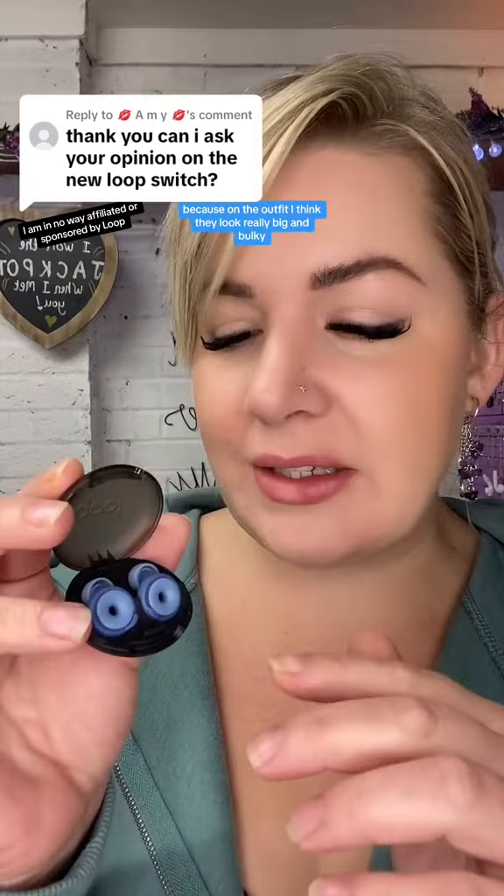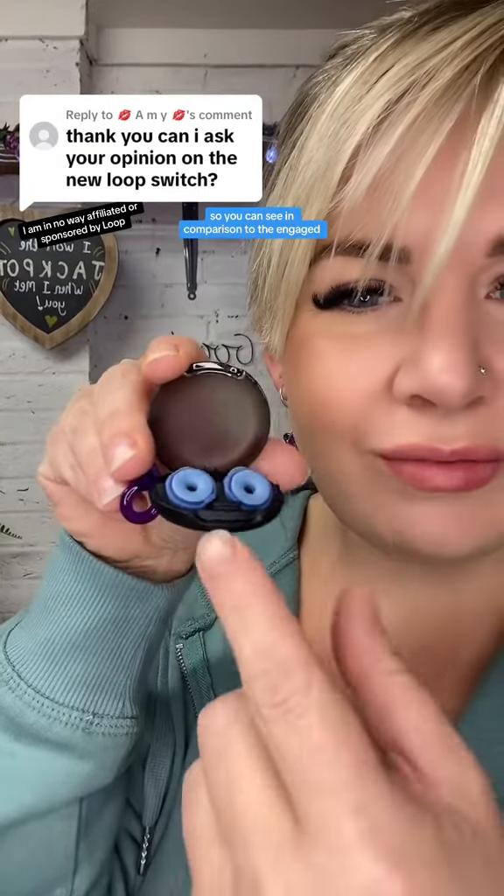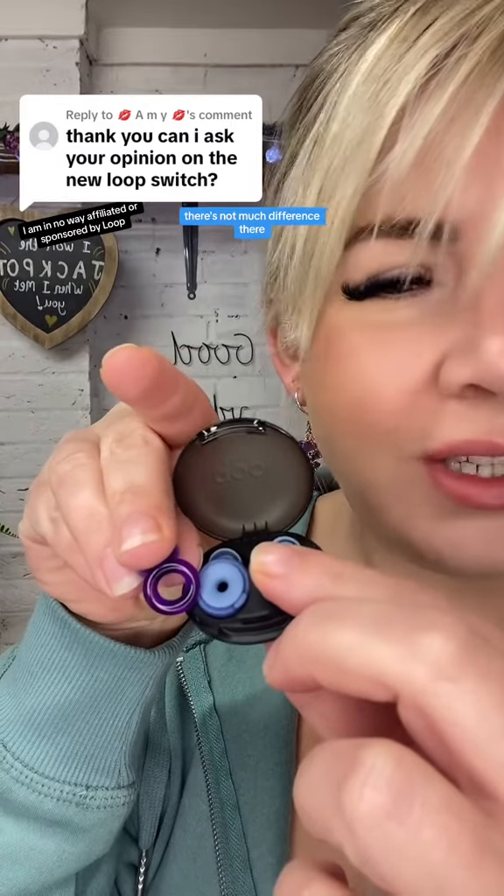I was actually really pleasantly surprised about how small these look, because on the adverts I think they look really big and bulky. So you can see in comparison to the engaged, width-wise there's not much difference there.